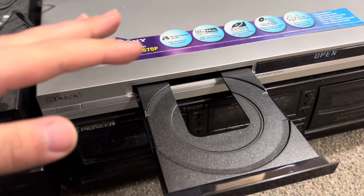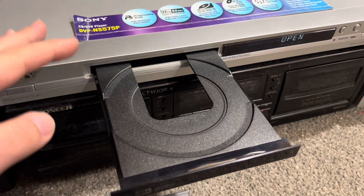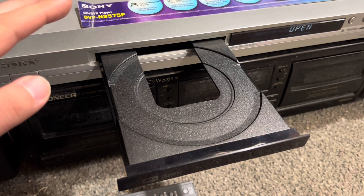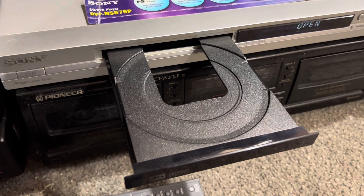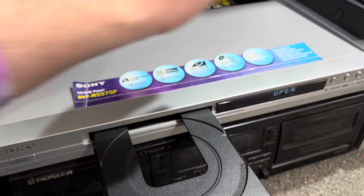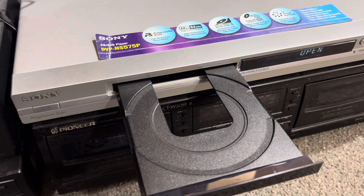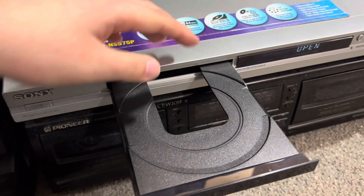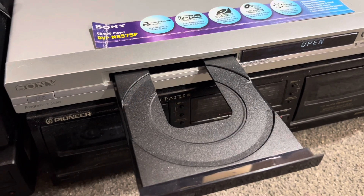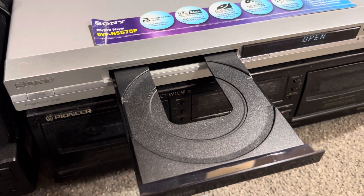They also brought in the new home theater systems — most people remember this — like an amplifier with a built-in DVD player. Those started coming out from Sony. Before that, they were all made with built-in VCRs, then they went to VCR and DVD combo home theater systems where you could hook the speakers right up to the back. Those started coming out right around 2000. Sony was a very early adopter of all this stuff.